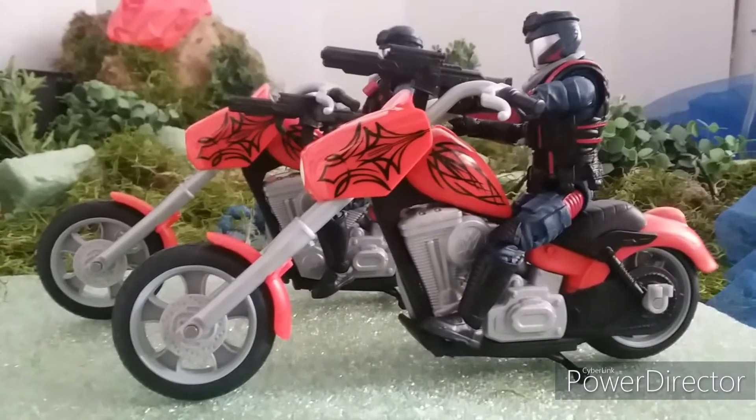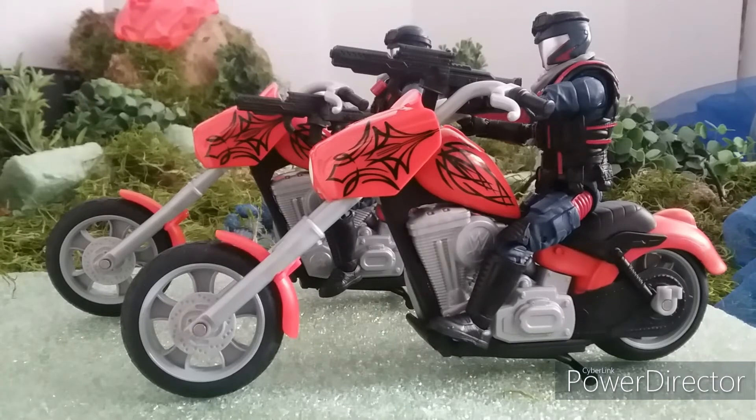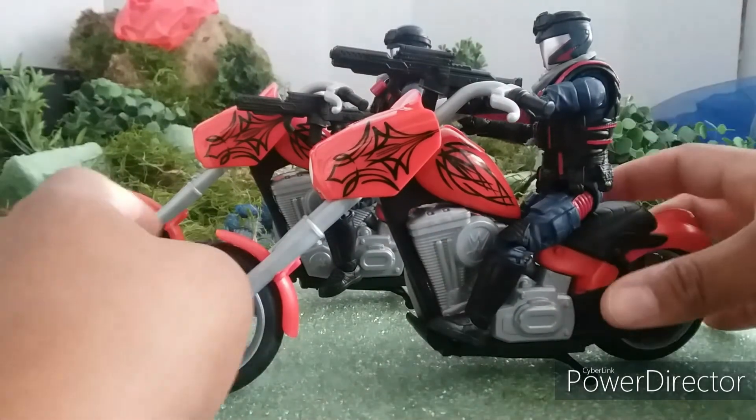Your boy is back! Just want to give you a little something for the classified line — these couple bikes right here from the WWE Slamming Cycle. You know, these things are pretty tight.